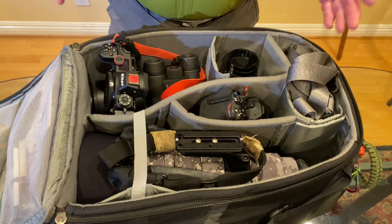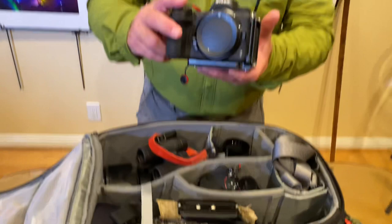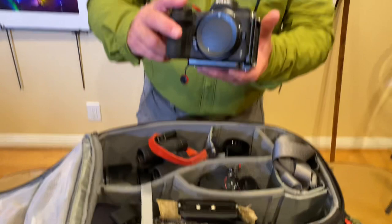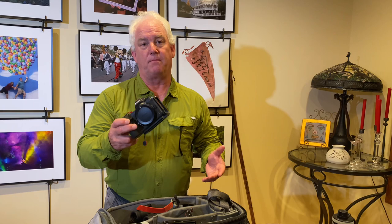For a normal trip I'll take two cameras, but for Africa I'm bringing three. I'll start with the third camera first — this is a Nikon Z7 that's been converted to infrared. A lot of you have seen my black and white infrared photography. I love it, and I'm going to do stills and video with my infrared camera in Africa.